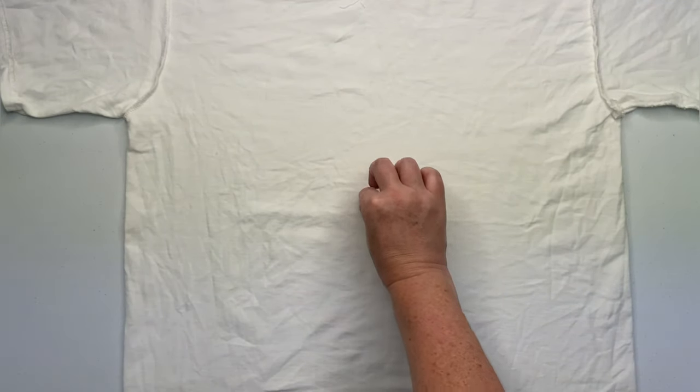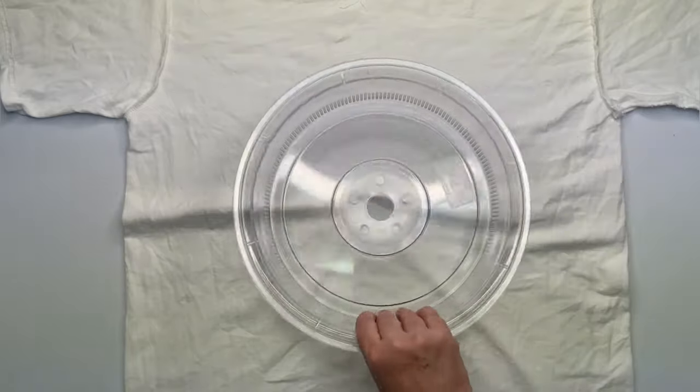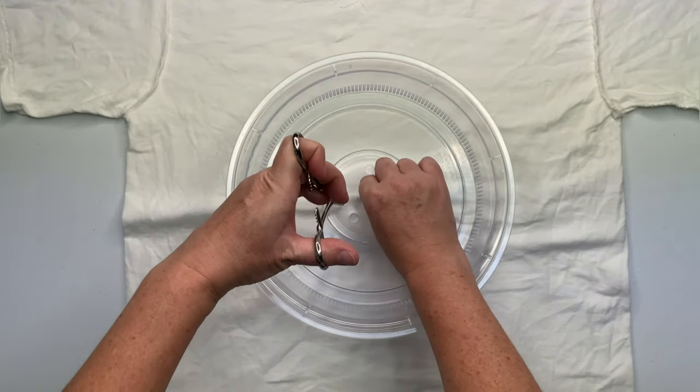Start by smoothing out as many wrinkles as you can, and then decide where you want the center of your spiral to be and give it a little pinch.